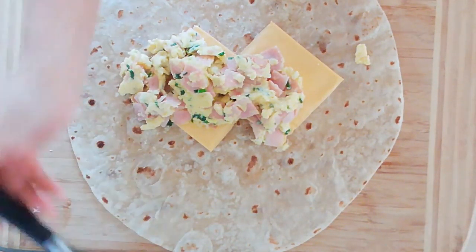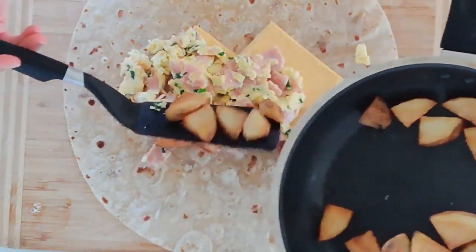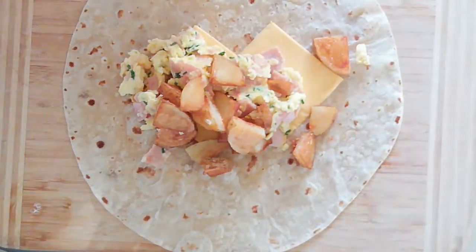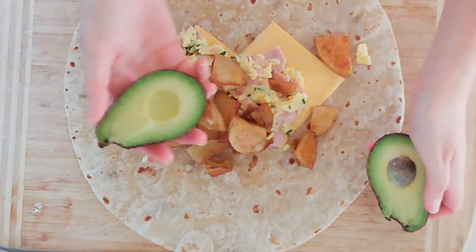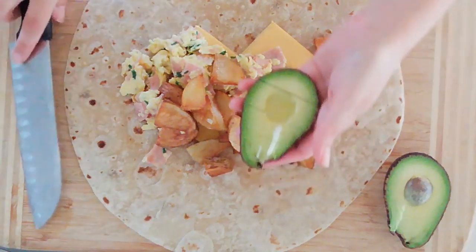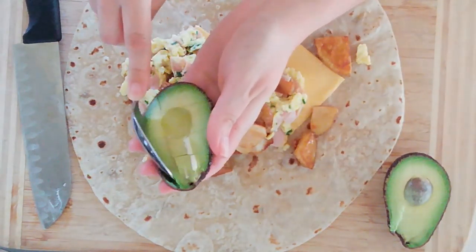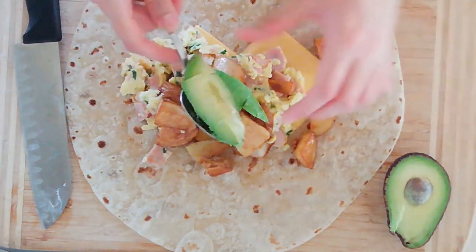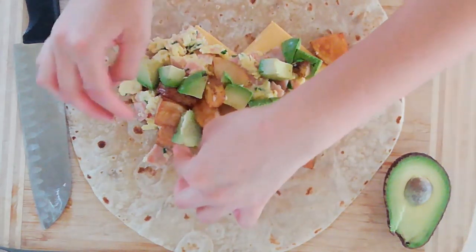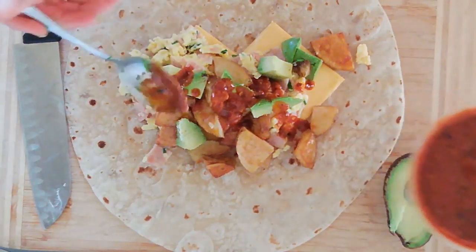I'm going to turn this so I can layer the filling ingredients horizontally — it's just going to be easier that way. I'm going to take half our scramble; I've made enough for two burritos, so about two eggs per burrito. These are going to be massive burritos — you're not going to be hungry for a while. Layering that over the cheese, then we're going to take half our potatoes. Look at how pretty those look — nice and golden and crunchy. Make sure you taste these for salt before you throw them in. Then I'm going to take some avocado — I'm going to cube it with a knife, making slits vertically then horizontally, then scoop it out with a spoon so you get avocado in every bite. Then I have some store-bought salsa — use whatever salsa you like — and I'm just going to drizzle that over. This is totally optional.